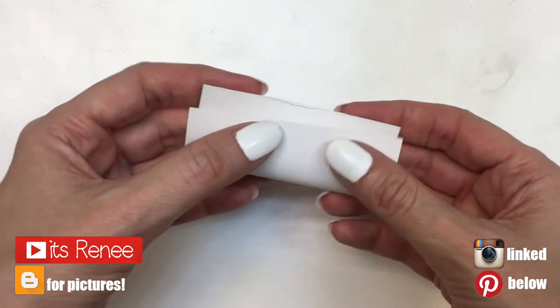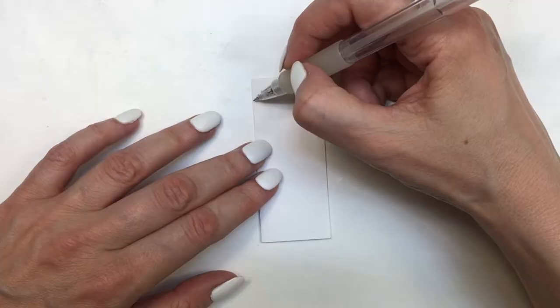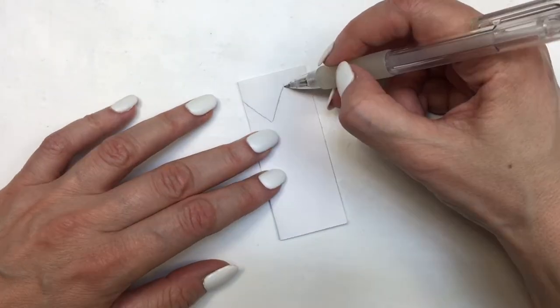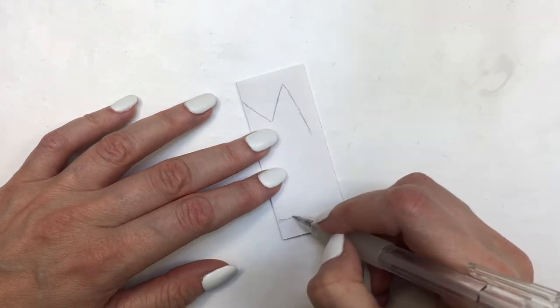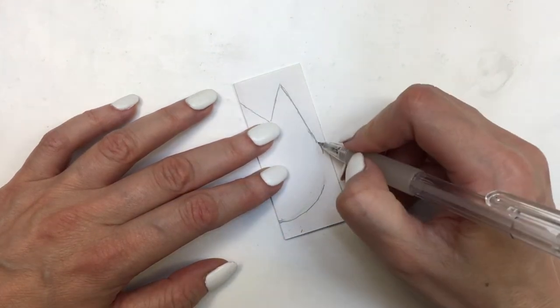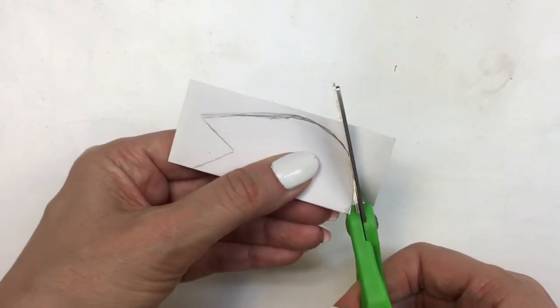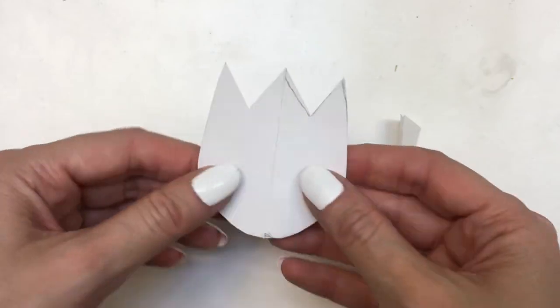Hey guys, it's Renisa. For these cupcakes, I'm going to be using a piece of cardboard to make the template. First I'm going to fold it in half and then work on the shape of the tulip half. I'll draw one line from the top to the bottom, then go up again, then from the top go to the bottom — drawing the round shape of the tulip. Then I'm going to cut it, folded in half so that the shape is even.